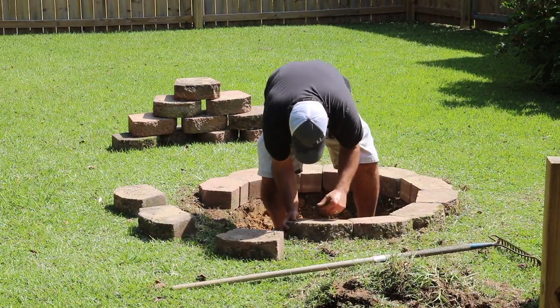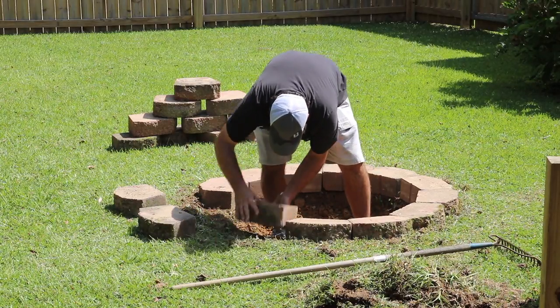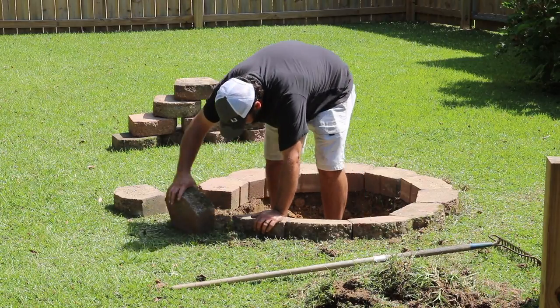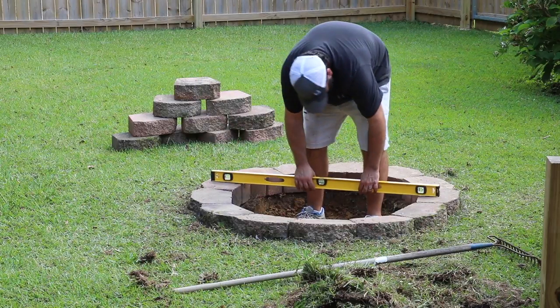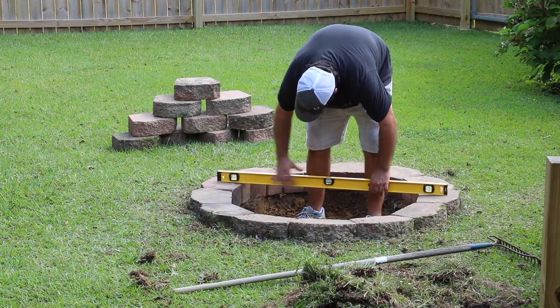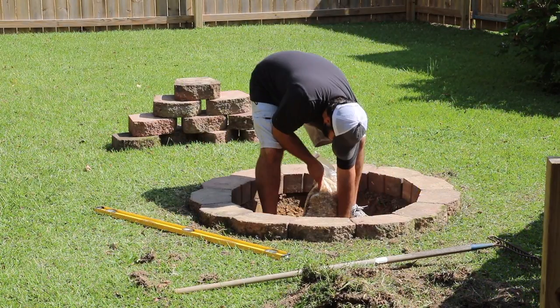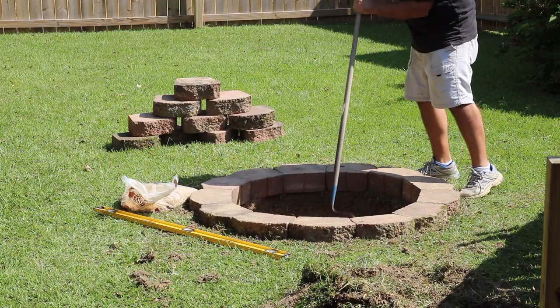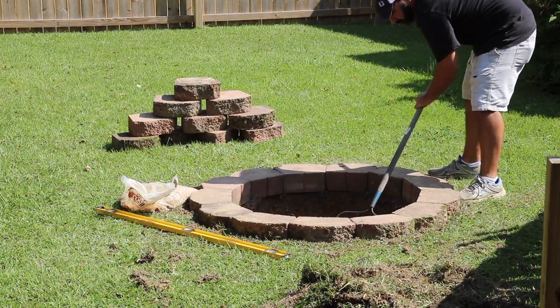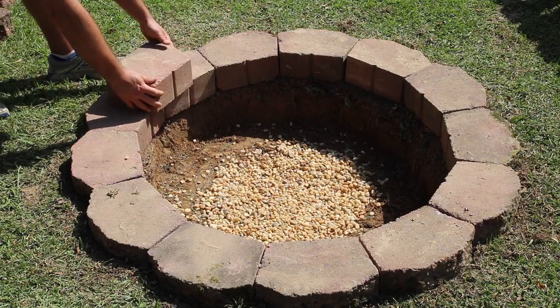I'm getting all the blocks laid out, and when you get toward the end you have to backtrack a little bit, because that last block may or may not fit. Once you get everything laid out, you can take the level and use some of that dirt to level things up. Here I'm taking the bag of pea gravel and filling up that hole in the center of the fire pit, then raking it out smooth — you just don't want a big hump in the middle, just get it flat.